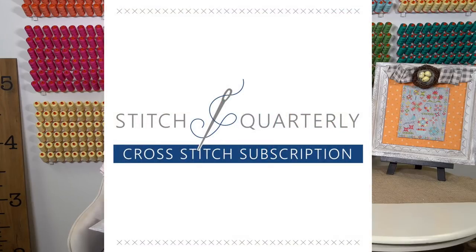I am so excited to announce that we have a brand new Stitch Quarterly subscription. You guys have been asking for like six months for us to have a cross stitch subscription box, and we have put it together. I'm gonna pop up the logo — this is what you can look for on our site when you sign up. It's obviously a cross stitch box and we're gonna ship it quarterly.